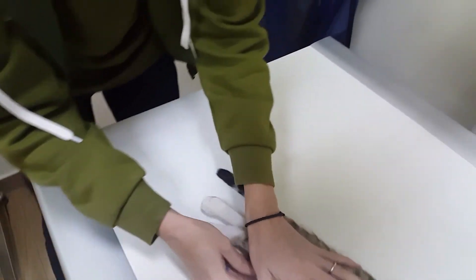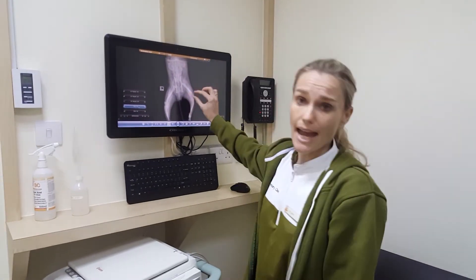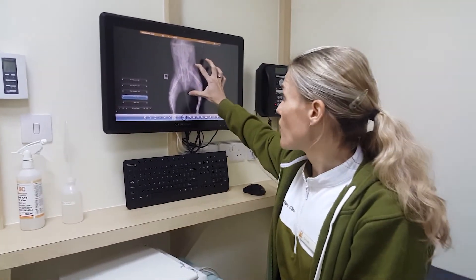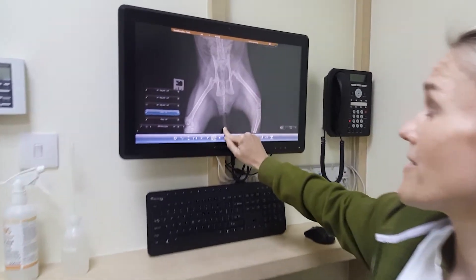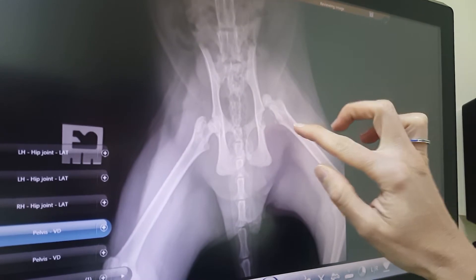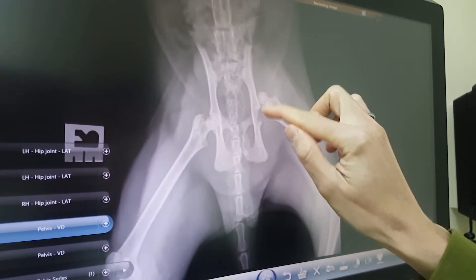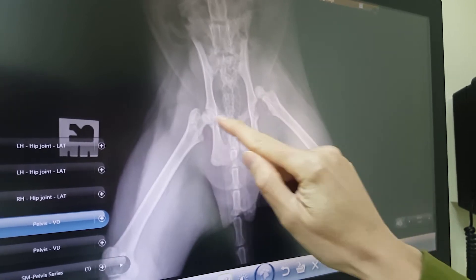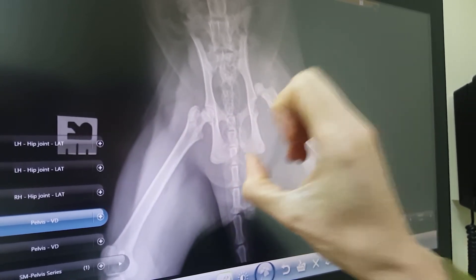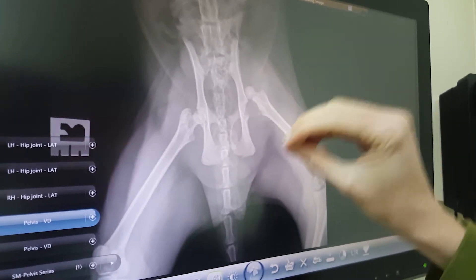So what we found after x-raying him, and sort of on suspicion as well, is that he has a luxated hip. If you have a little look here, this is his hip, and this here is the femur and the ball of the femur, and the joint that it should sit in. Like this one sitting nicely in where it should — the ball and socket effect. This one is sitting high up and has been dislocated.